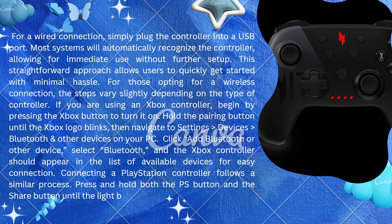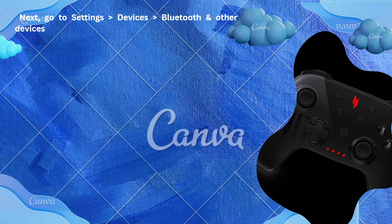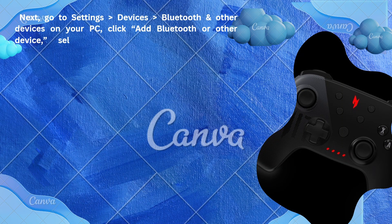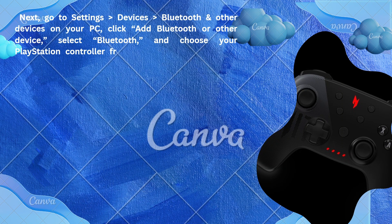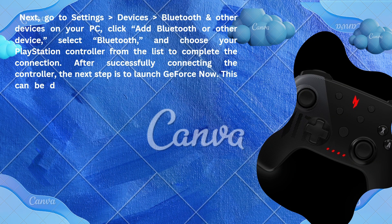Next, go to Settings, Devices, Bluetooth and other devices on your PC. Click 'Add Bluetooth or other device,' select Bluetooth, and choose your PlayStation controller from the list to complete the connection.